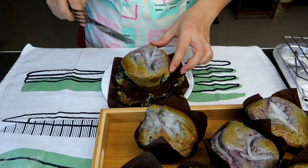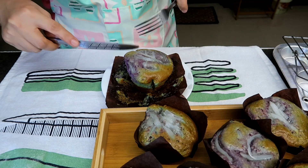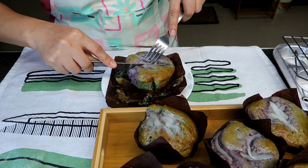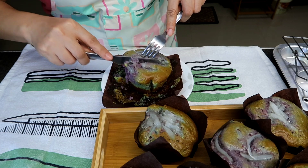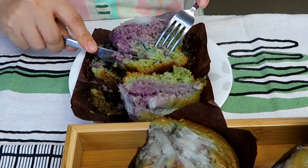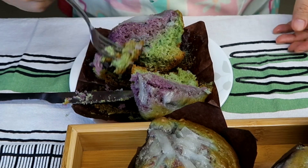So this was baked by the way for 40 minutes. So depende sa dami ng niluluto nyo — pwedeng 30 minutes lang kung mas konti. Nag-green yung makapuno sa ilalim.